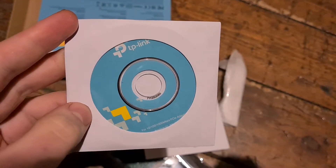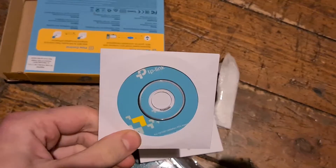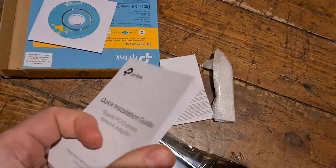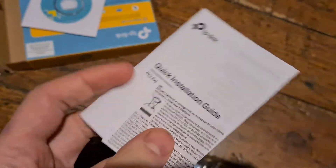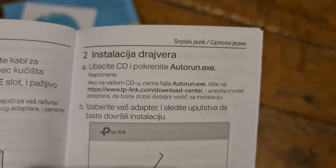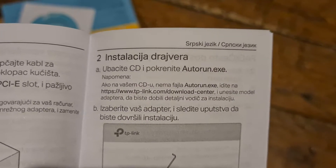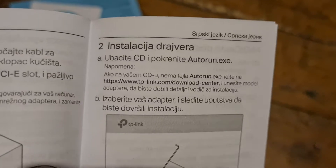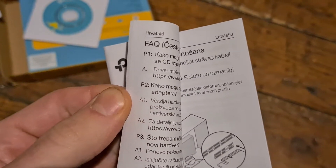There's a TP-Link CD. Why would you need it? I don't know — maybe for older operating systems. There's also a quick installation guide. Autorun.exe — that's how CDs used to execute when you inserted a CD. If it had a file autorun.exe, the convention was for Windows to run it automatically. Those were the times — and you could put a virus or something on autorun.exe.